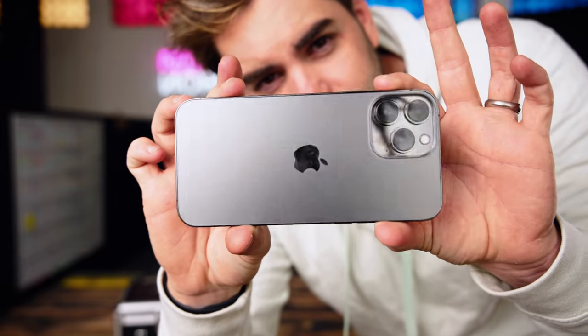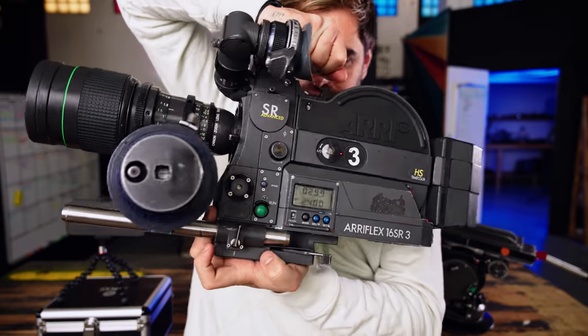In front of me, I have two types of cameras, but my oh my, are they different? On this side, I have the iPhone 13 Pro Max, and on this side, I have the Arri Flex SR3 Super 16mm film camera.